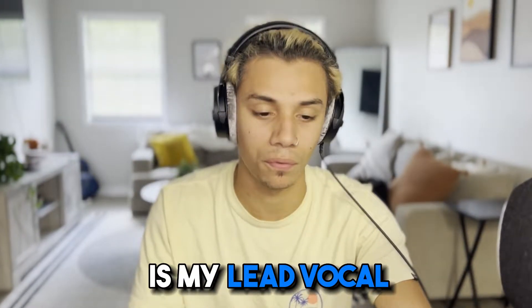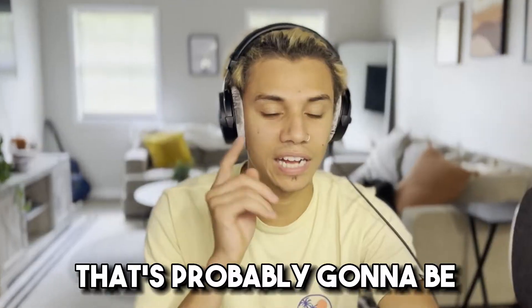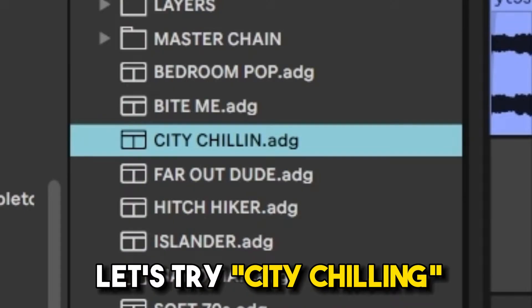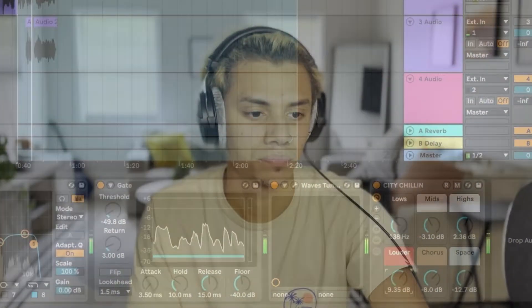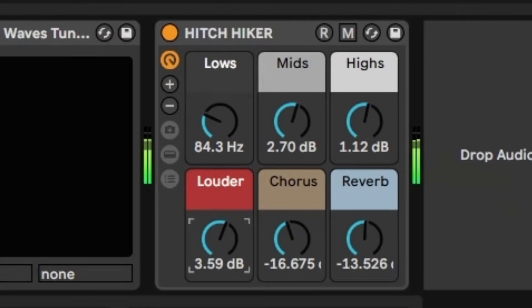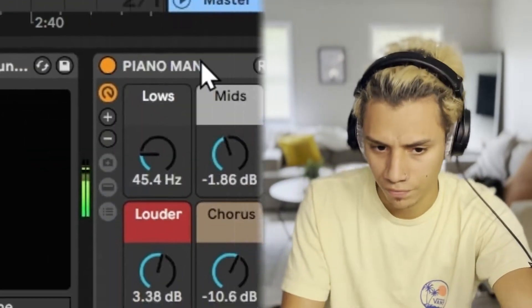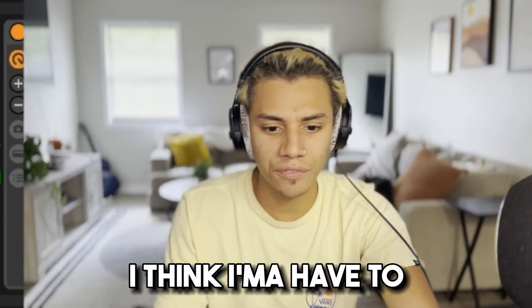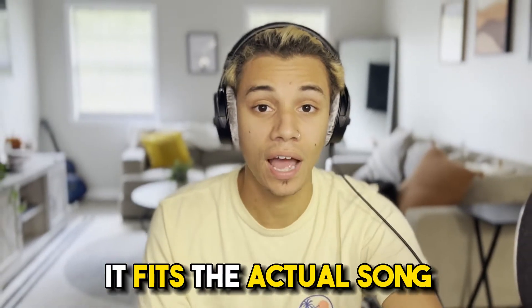Right now, the only thing playing is my lead vocal. That's probably going to be my favorite — I guarantee it, I love this one. Let's try City Chillin'. Hitchhiker's pretty fire as well. I think I'm going to have to go with Bite Me. That sounded nice. So what we need to do here is just tweak it a little bit and make sure that it fits the actual song that we're working on.